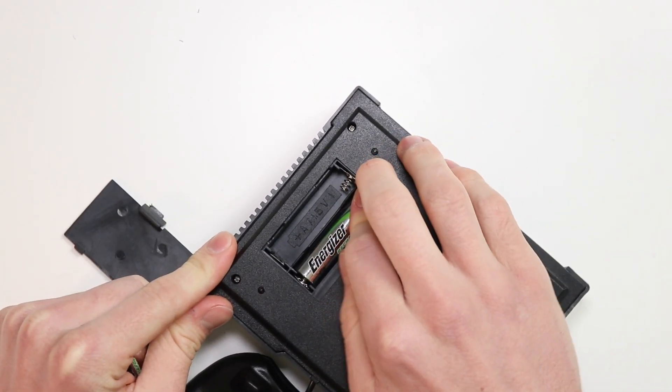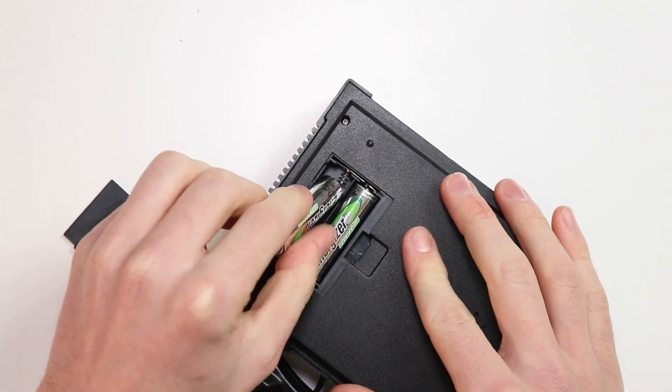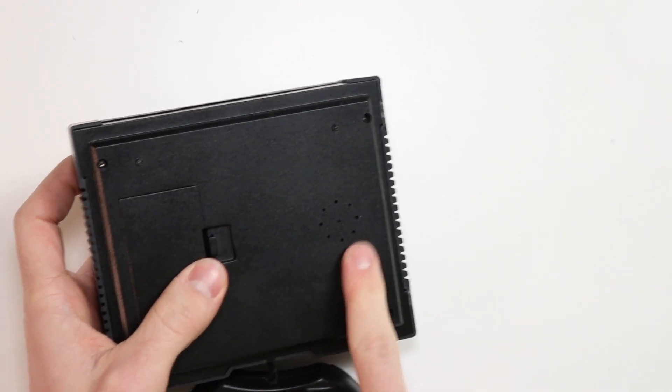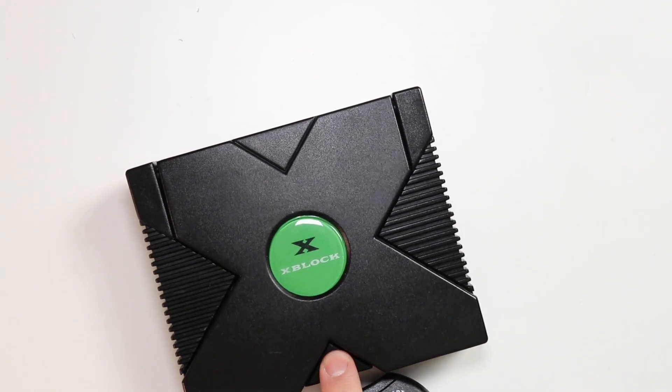What's really good about this is the whole console is actually run off of AA batteries. So you don't even need to be in your house when you play the console, which is fantastic. We've got a speaker on the bottom there as well, which is the best place to have a speaker. So, how do we open it?